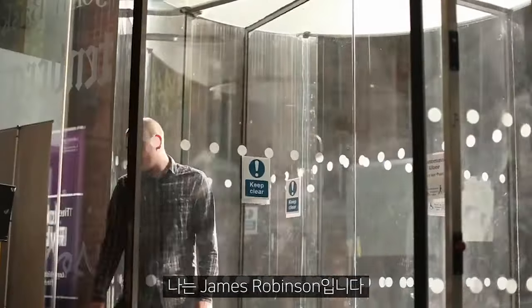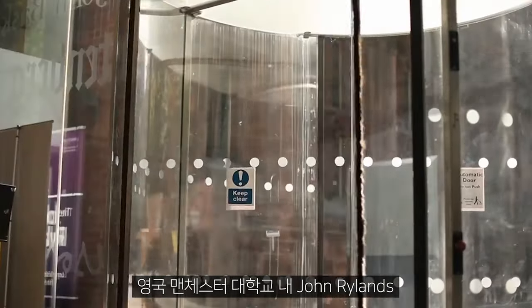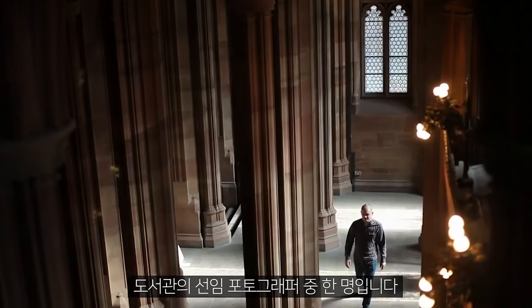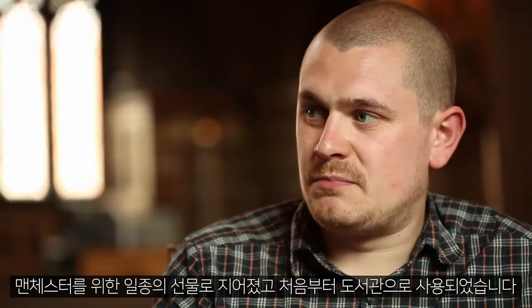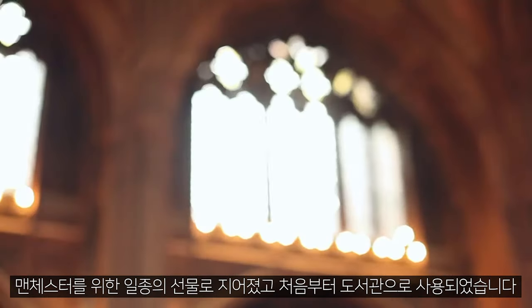I'm James Robinson, one of the C&E photographers here at John Rylands Library, which is part of the University of Manchester right in the city centre. The library opened in 1900 — it was built as a kind of gift for Manchester and it's always been a library.